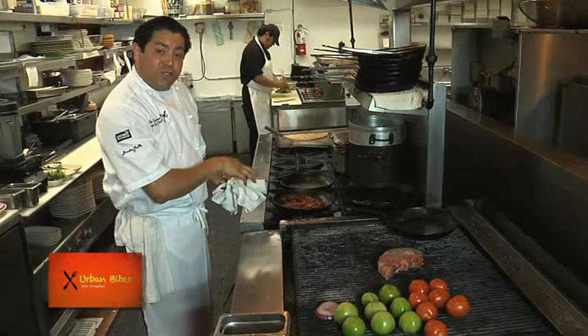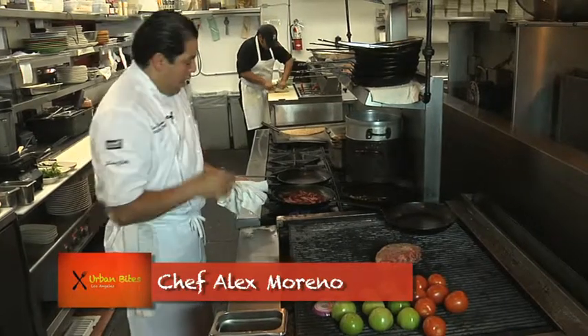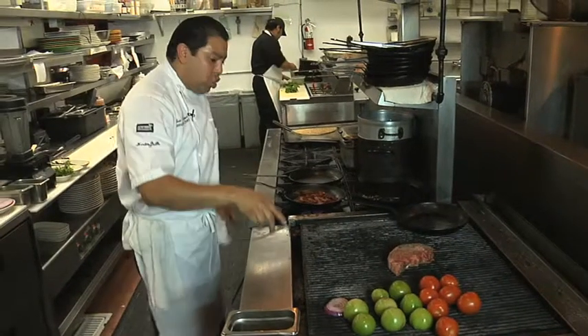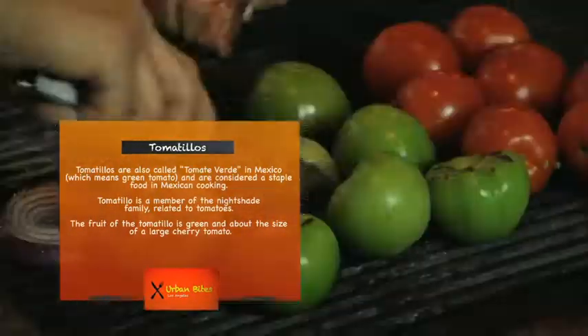Once these guys are nice and toasted you can start smelling a little bit of the nuttiness of the chile, and once that's ready to go we're going to add it to our blender. Add our charred tomatoes and tomatillos and finish it off with a little cilantro, then season it with salt while we blend it up.